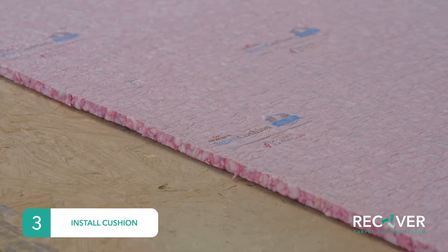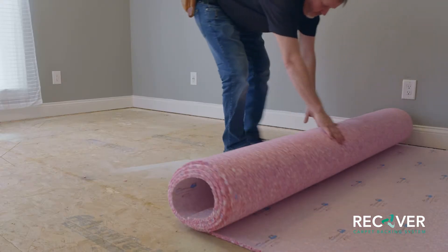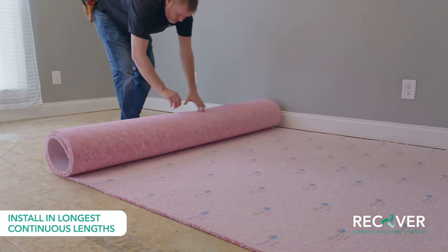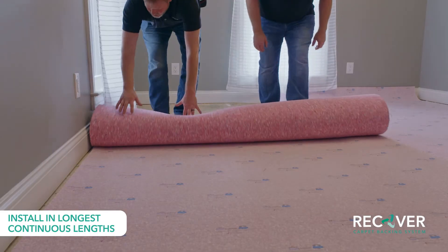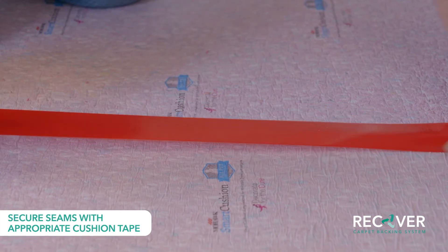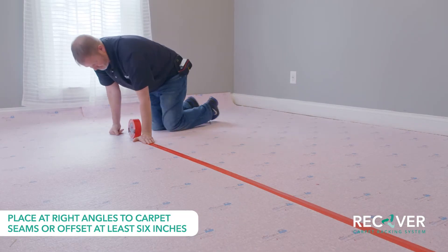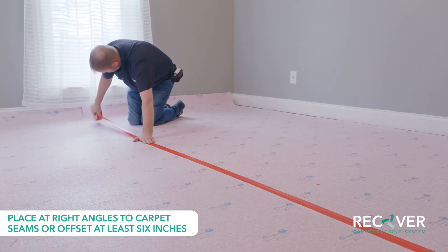Next, install the carpet cushion. Remember to consult the installation guidelines for recommended padding. Carpet cushions should be installed with the longest continuous lengths possible. Position the cushion flush with the inside edge of the tackless strip. Secure the seams with an appropriate cushion tape, with seams placed at right angles to the carpet seams or offset at least six inches to one side.